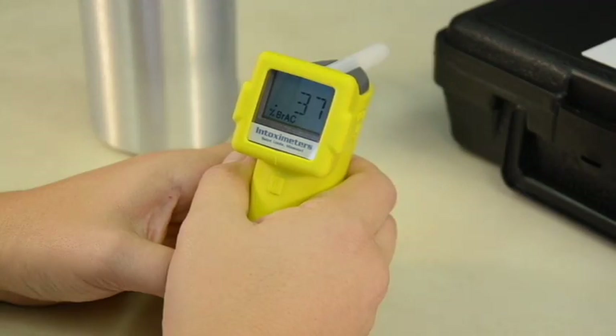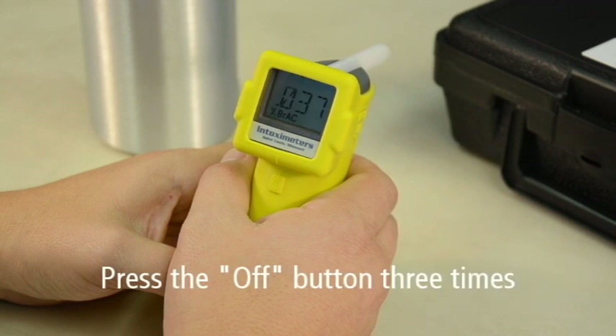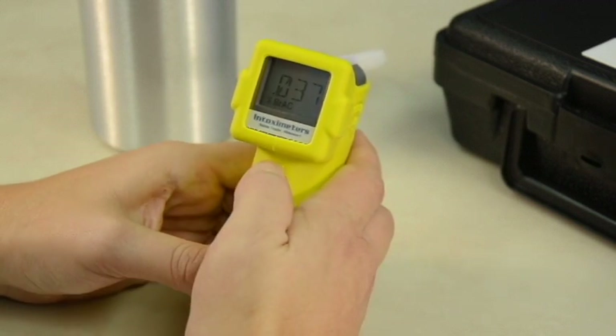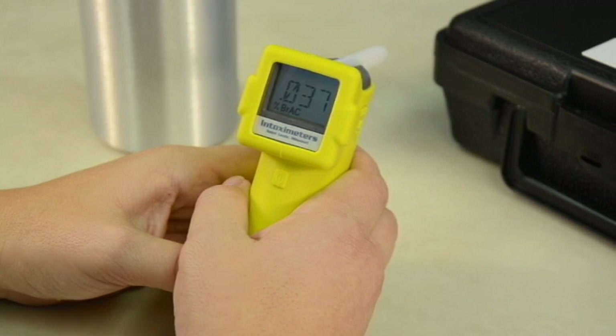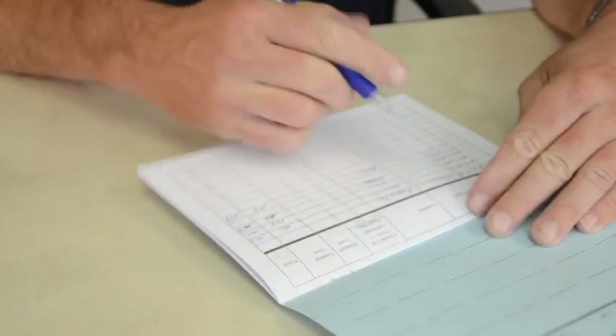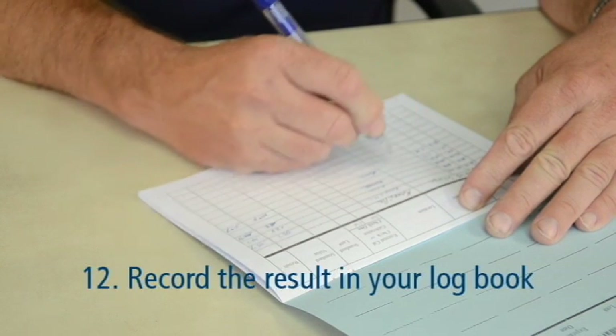If the displayed result is the same as the expected value, then the device is reading accurately and does not require a calibration adjustment. Complete the procedure by pressing the off button three times to progress through each digit. After off is pressed the third time, the display will flash three times and the instrument will turn off. Now that you've calibrated your FST, record the result in your logbook.